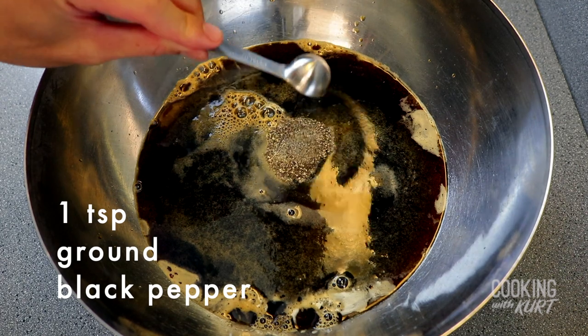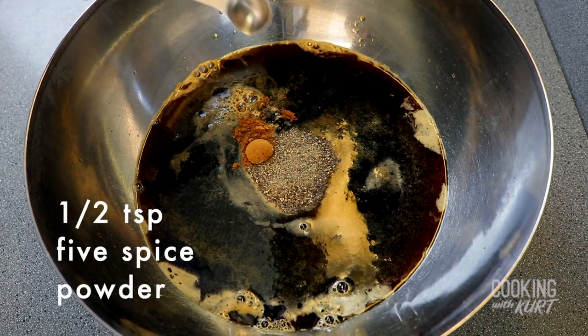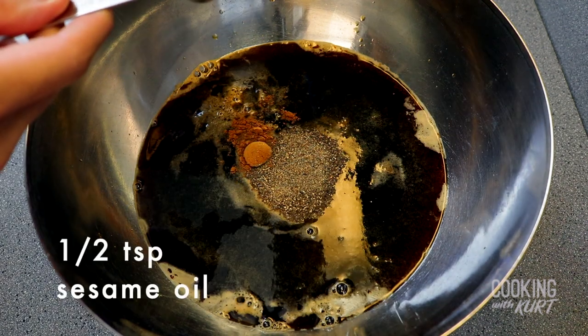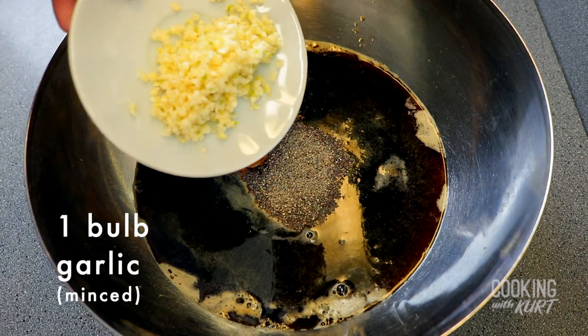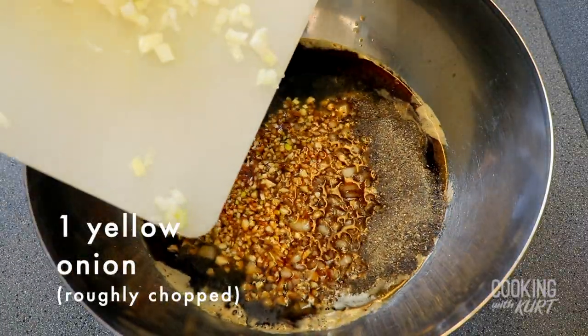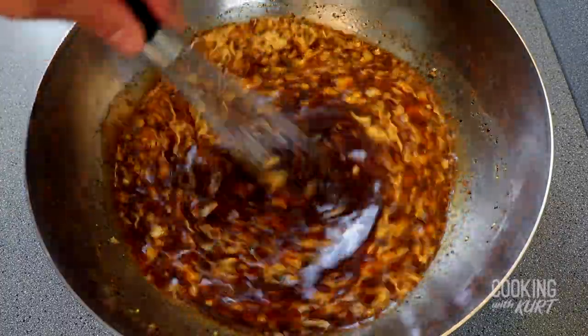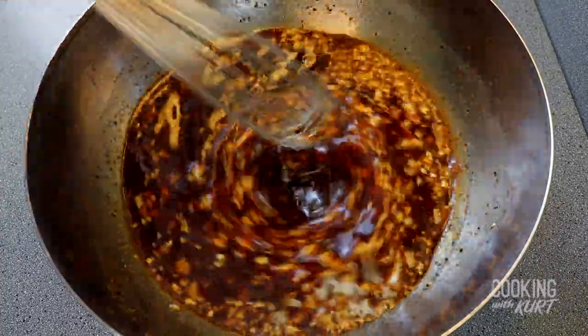Also add one teaspoon of ground black pepper, half a teaspoon of five spice powder, half a teaspoon of sesame oil, one bulb of garlic that's been minced, and one yellow onion that's been roughly chopped. Whisk these together until everything is well combined and the sugar has dissolved.